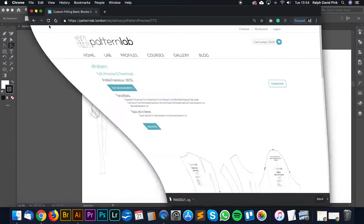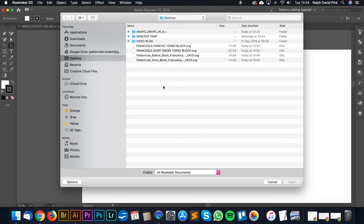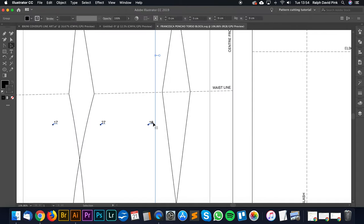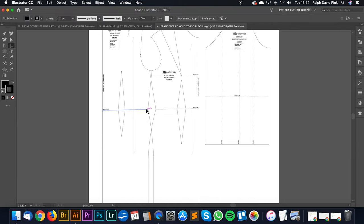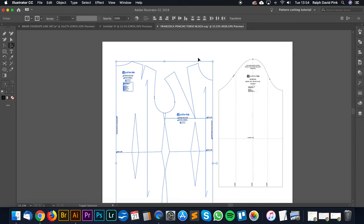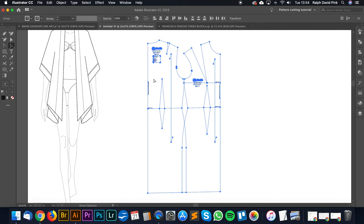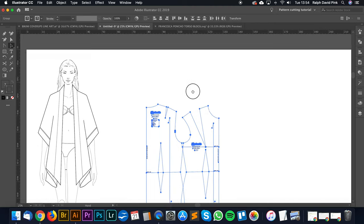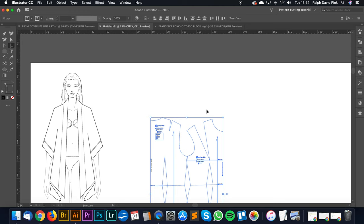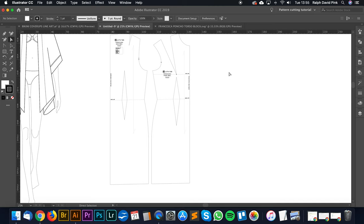We can now navigate away from the lab and go into Adobe Illustrator. I'll go to File, then open the Poncho Torso Block from my desktop. Here is our block — it's fab. I'm going to take the back and front block, copy them, and put them onto our big page. This page is huge because the pattern is still full scale — it's in centimetres. Now I'll prep my pattern so I can actually start pattern cutting.